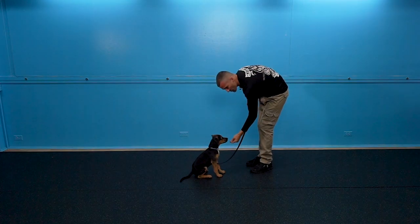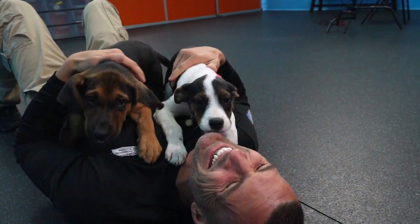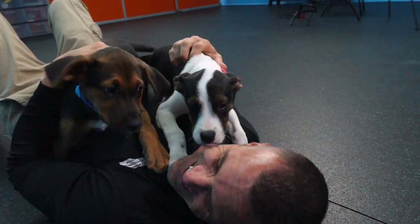Sit. Just like that. We wish you much success and we'll see you soon.